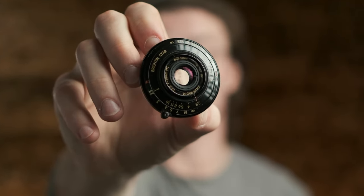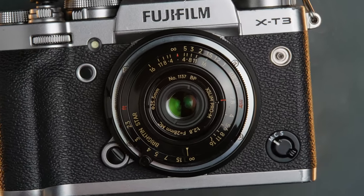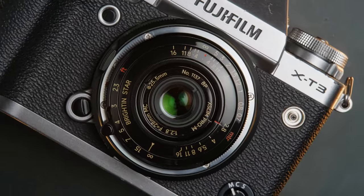This lens is super tiny and super gorgeous. It's a 28mm f2.8 pancake lens from Brighton Star, and it is the pancakiest pancake lens that I've ever witnessed.